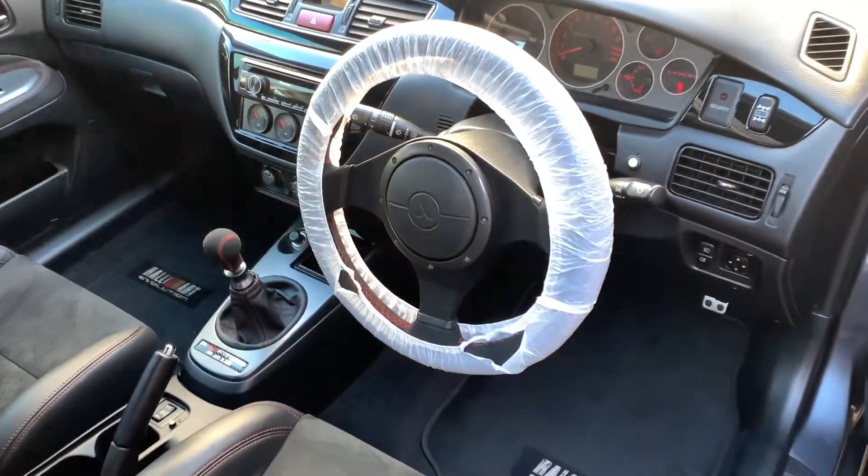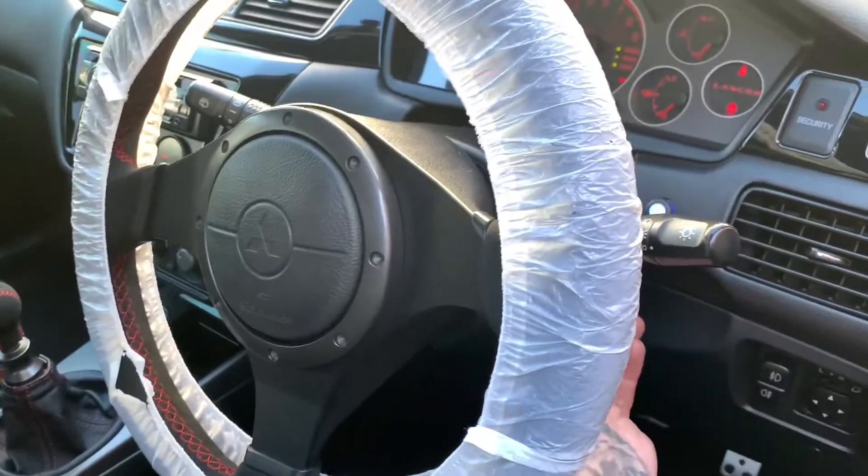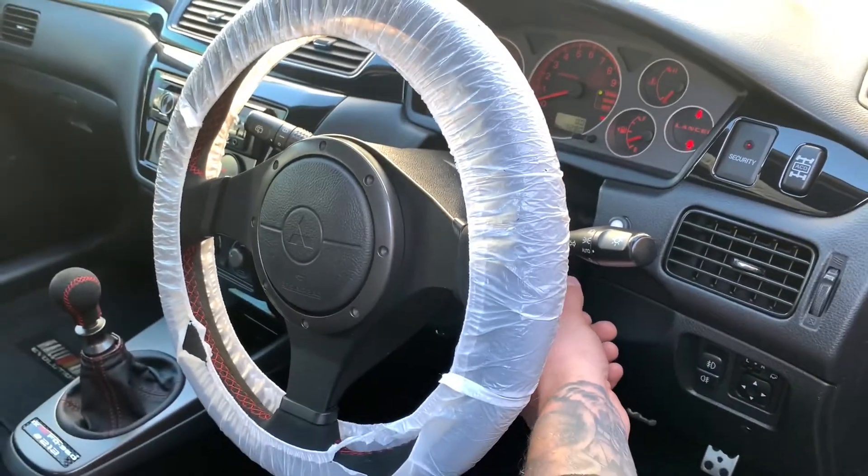We've unlocked the vehicle, so if we put the key in the ignition and put the ignition on, you will see that the vehicle will start.